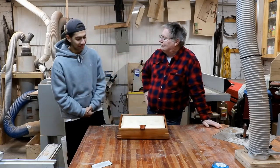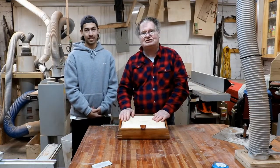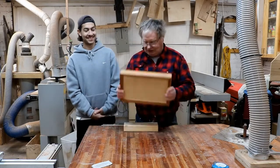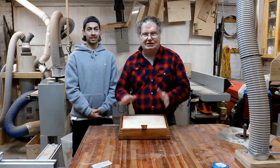So how'd you go, Andrew? Did you enjoy it? Yeah, it was good fun. Guys, we'll leave it there. Andrew had fun in the shed and I had fun having Andrew here. For a while anyway — now he can go! We'll see you in the next video. We'll make another box. See you guys.